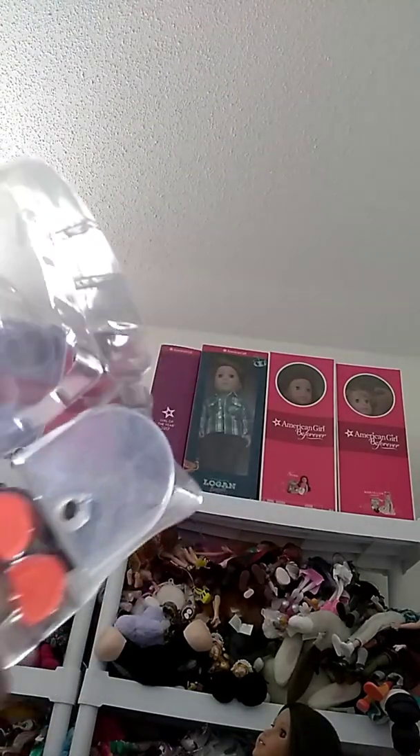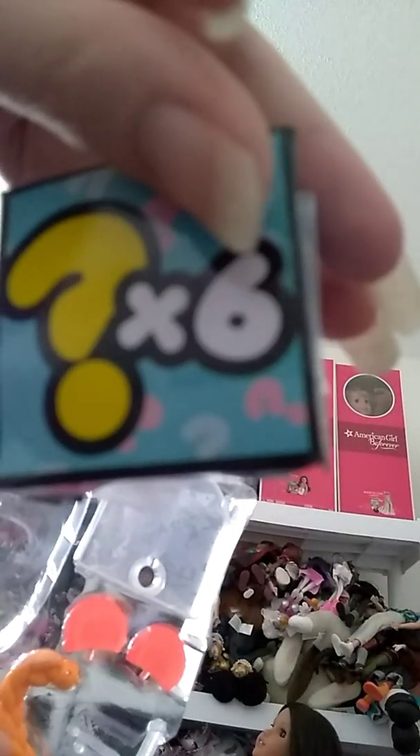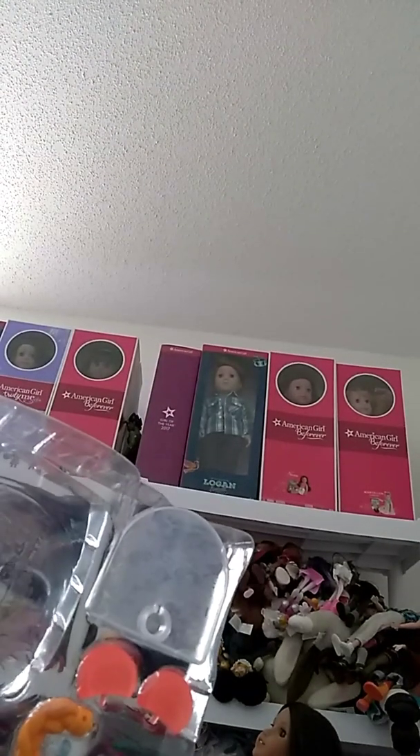Now I'm going to get the accessories out. There's a blind pack here. Let's open that up and see what we've got in here. Now let's see what comes in this thing. Got a little blind pack of accessories — let's open these up and see what we've got inside.